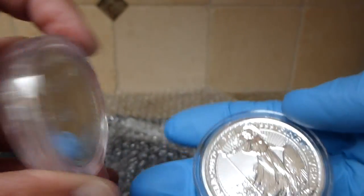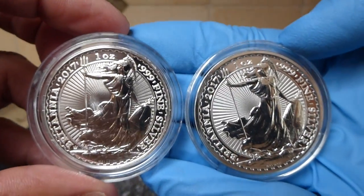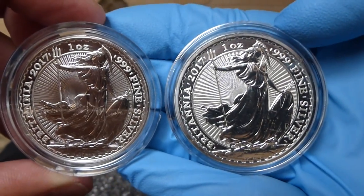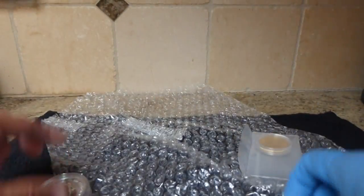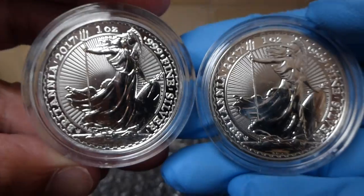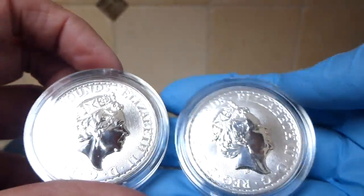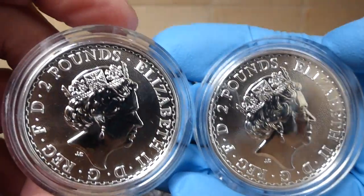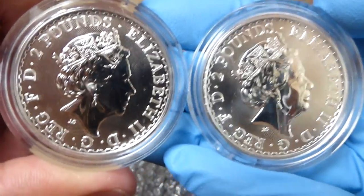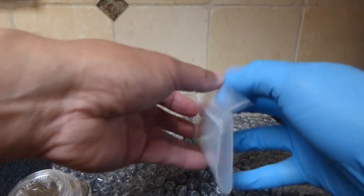So here is the comparison of the 2017 Britannias. On this side is the anniversary edition, and here is the regular bullion. There are three of the anniversary with the trident mint mark on the bottom. I actually like the cross-hatching on the queen side better than the stucco-type background on last year's version and on the regular bullion.